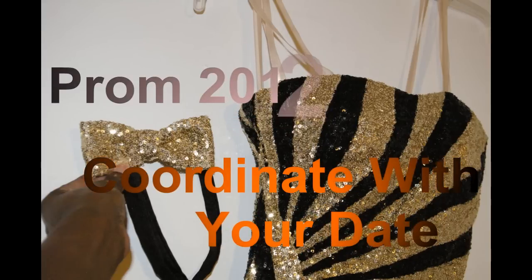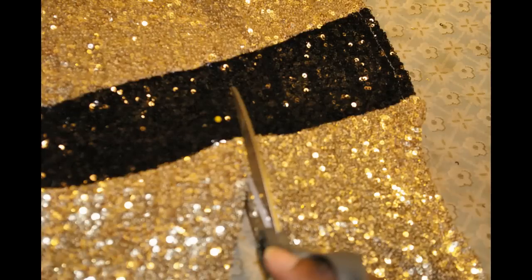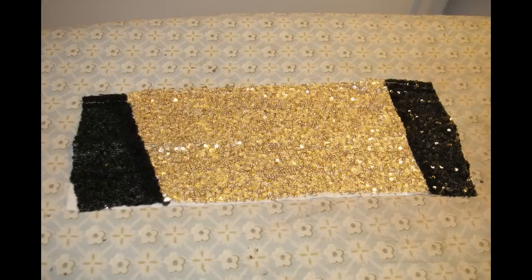I had a client that wanted her date to match her to a tee. What we decided to do is take the hem from her gorgeous gold and black dress and make an accent for her date. After cutting off the hem of her dress, I took the scraps and cut them up so that I could use them as a pattern for his bow tie.